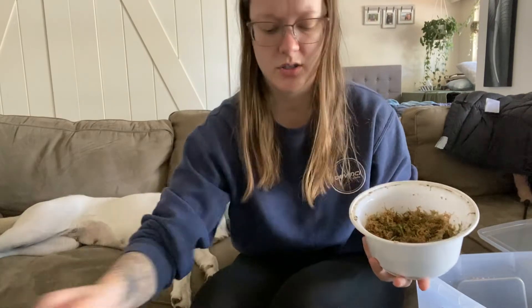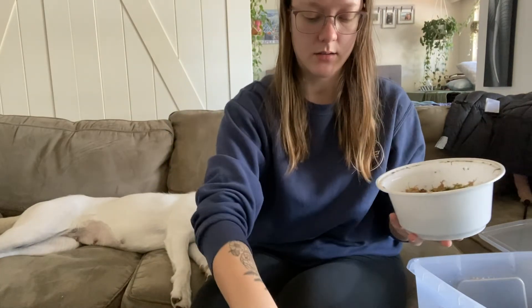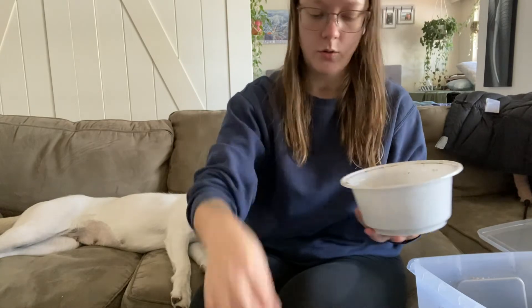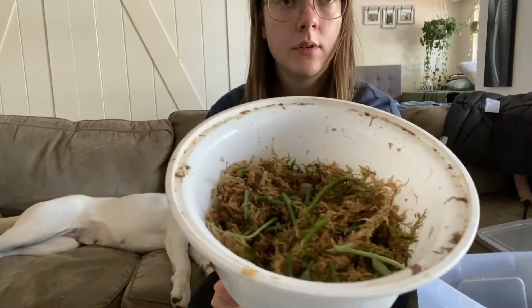That lid needs a wash too, actually. But yeah, they just kind of live in here and I just always hope that they will root, and we'll see.